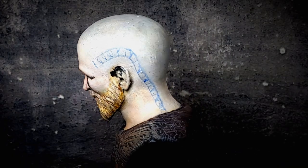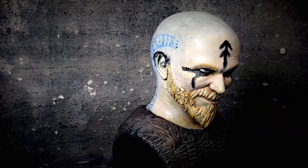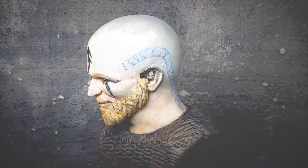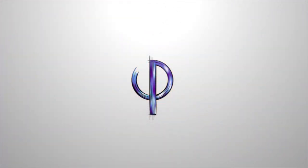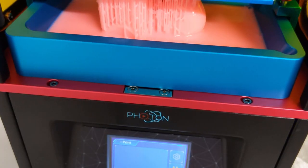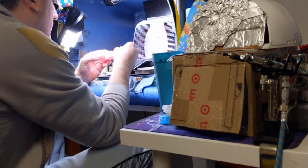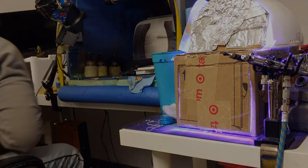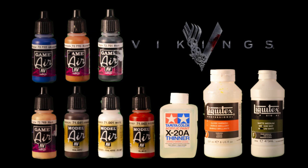Welcome back to the channel, everybody. I'm Evan and today I'm going to be painting Floki from Vikings. On the screen you've got a list of the paints I used for this process — feel free to substitute anything you have that's similar.